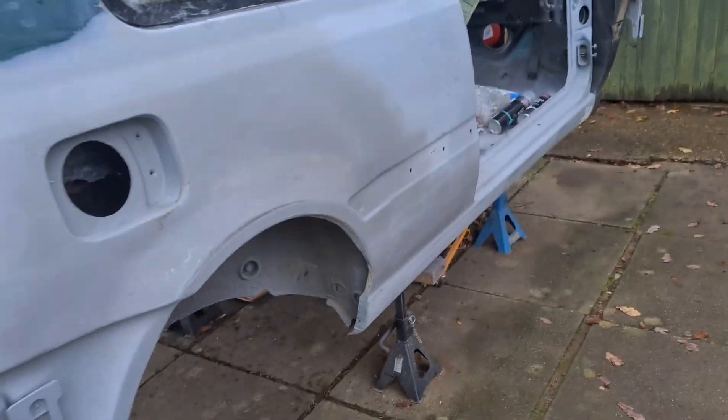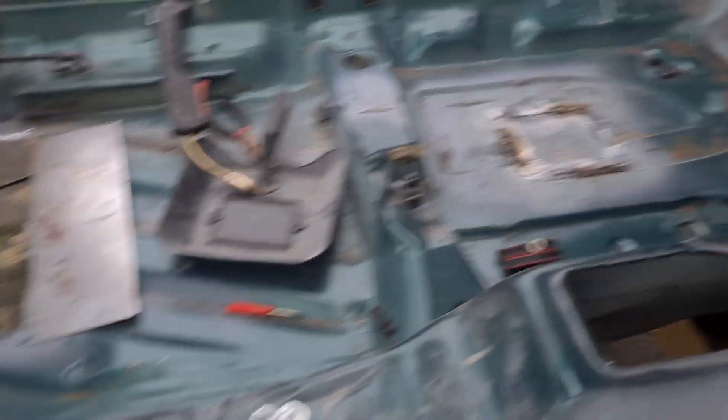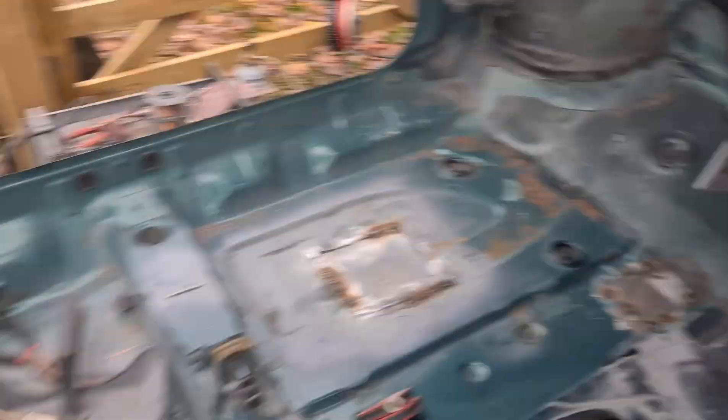All cut around there and underneath there — all done on this side. All of the new sill is welded on, everything's done nicely. So all we've literally got to do today is weld that big hole in the floor, finish off the welding of those two holes, and the floor is pretty much done.